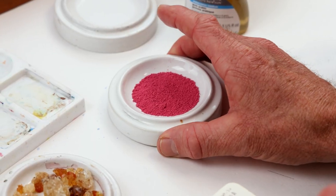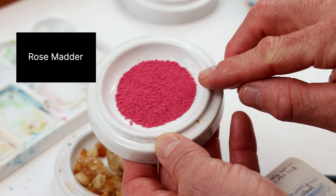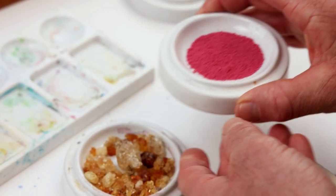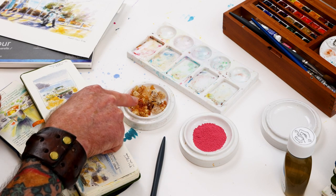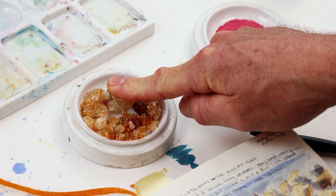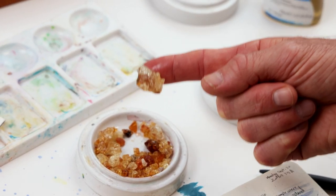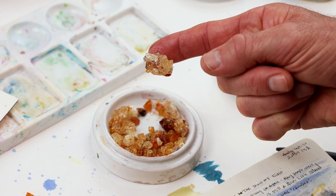Let's take a look here. I've got some rose madder — a really iconic color in the Winsor and Newton range, a beautiful pink that a lot of botanical artists love. And over here we have the gum arabic. When I show this to people and ask them to guess what it is, they often say amber, and I think that's a fair guess — it kind of looks like that.